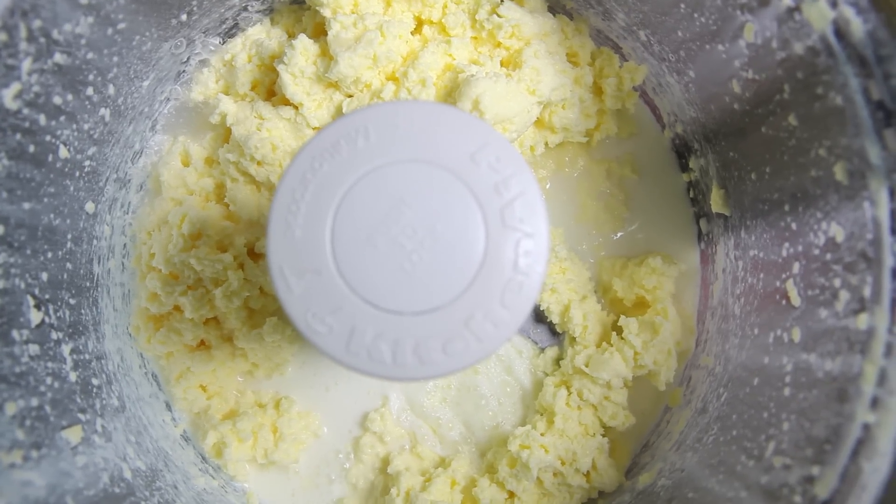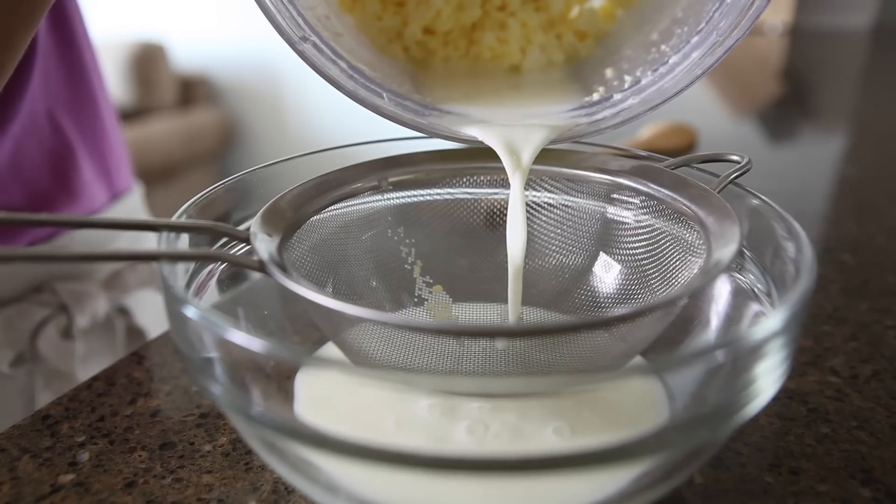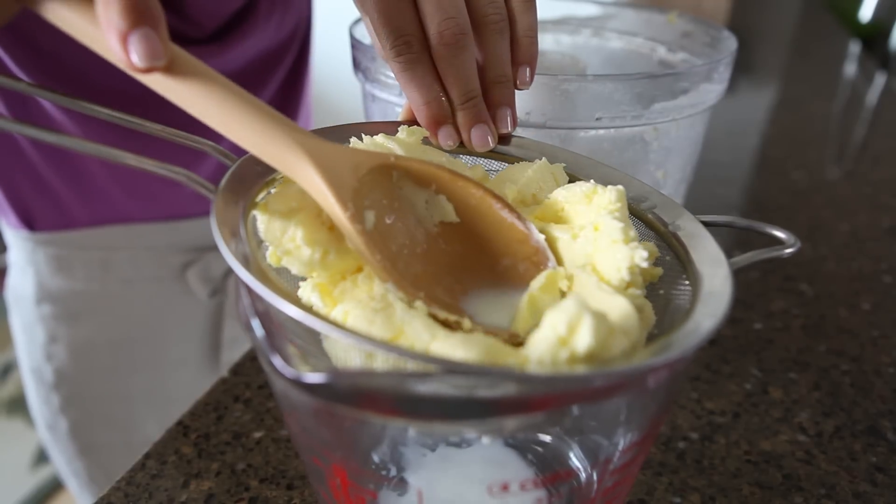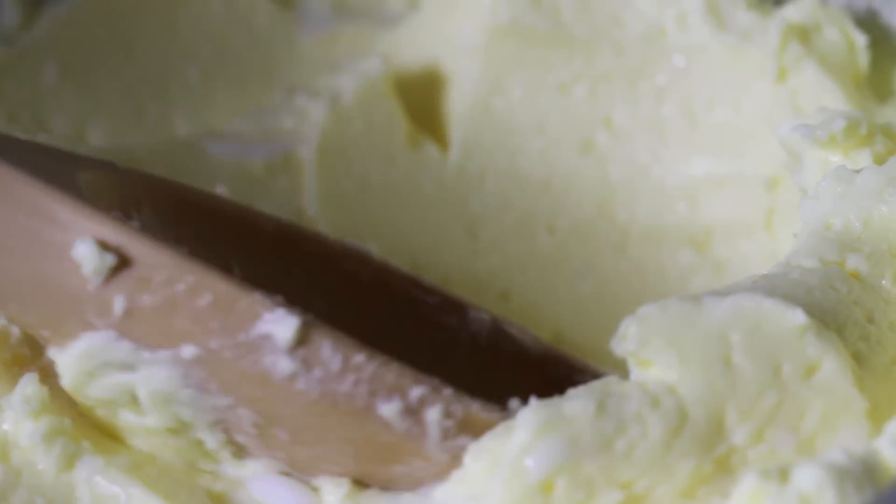After the butter solids have separated from the buttermilk, you want to pour the buttermilk out of the bowl and then transfer the butter to a mesh sieve. Push the butter into the sieve to release as much additional liquid as possible.